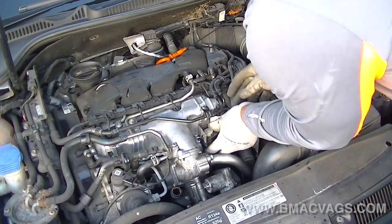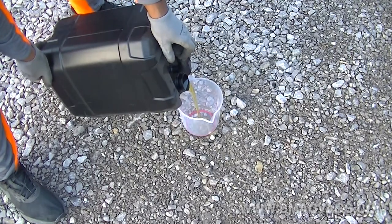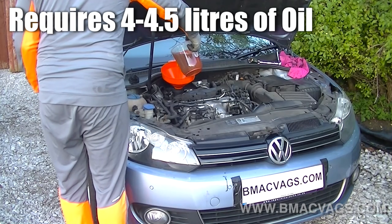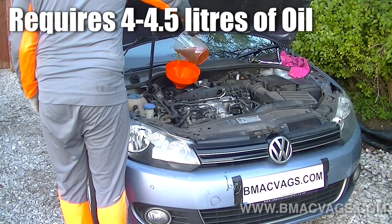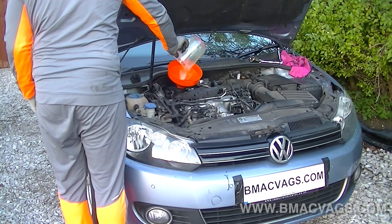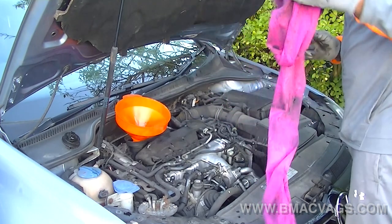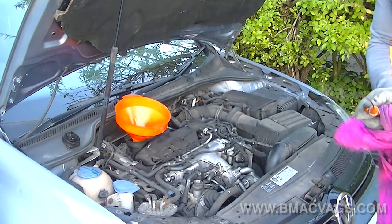Now we're replacing the solenoid, which sits above the filter. Then get your oil — use a measuring jug, which takes all the guesswork out and lets you know exactly what you're putting in. This particular vehicle requires 4 to 4.5 litres of oil. Make sure to check it with the dipstick so you know exactly where you are — it can vary slightly — but 4 to 4.5 litres should be right. Constantly check the dipstick while filling, start the engine, and make sure you're on a level surface.